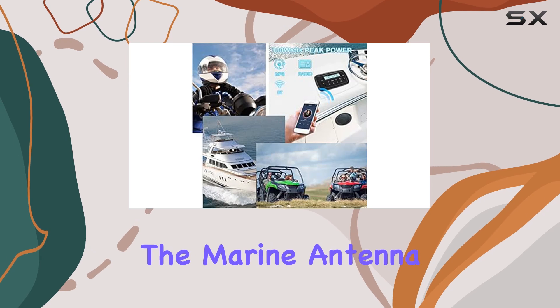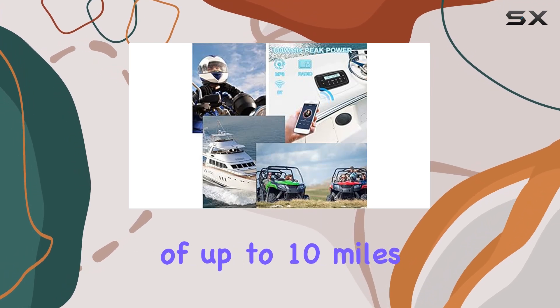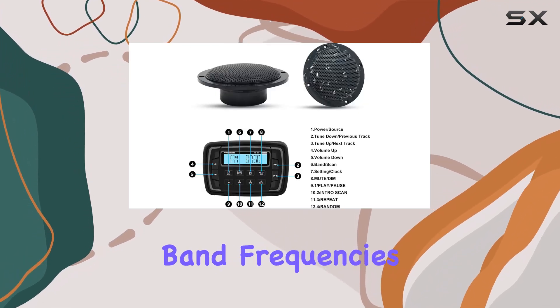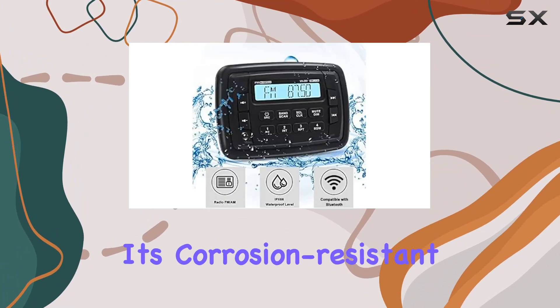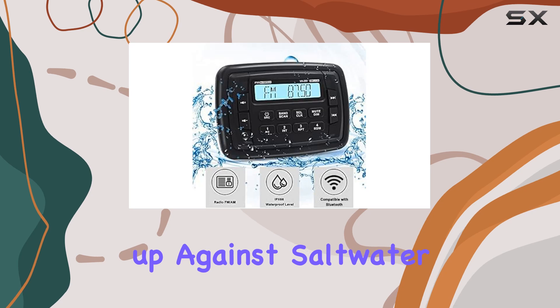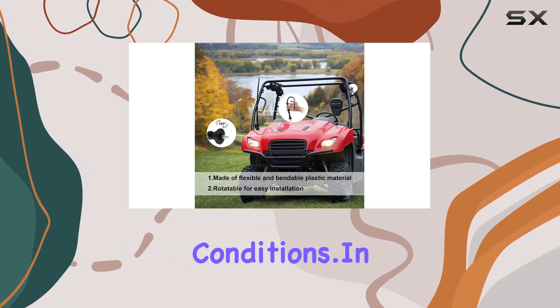And let's not forget about the marine antenna. With a range of up to 10 miles for all marine band frequencies, you'll never have to worry about losing signal. Plus, it's corrosion-resistant, so it'll hold up against saltwater and other harsh conditions.